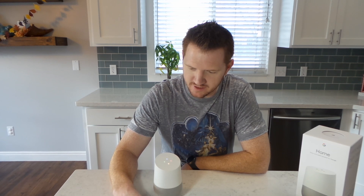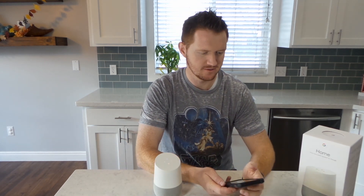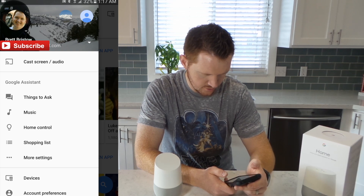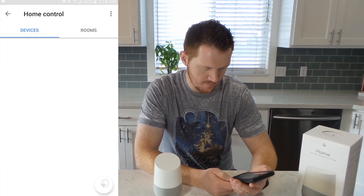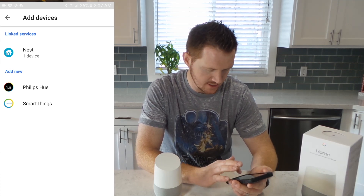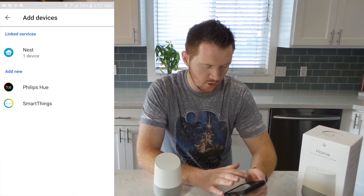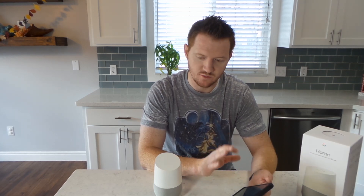Then saying "Change the temperature on the Nest to 72 degrees" — it replies: "It looks like you haven't connected a thermostat yet. Just open the Google Home app and go to Home Control to add a thermostat." So let's do it — navigating to Home Control in Settings. I have a Nest thermostat, so I load that up and sign in to my Nest account so it can control it. It's also asking if I have Philips Hue or SmartThings — you can connect all kinds of devices and turn on lights, check if doors are closed, all kinds of things right within Google Home.